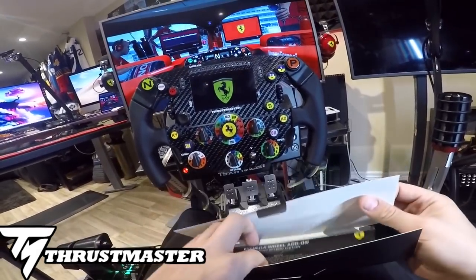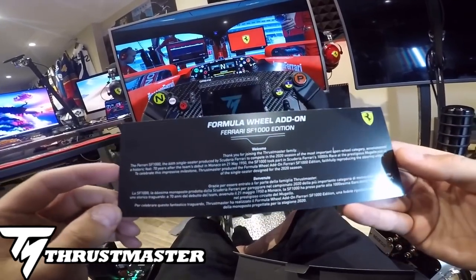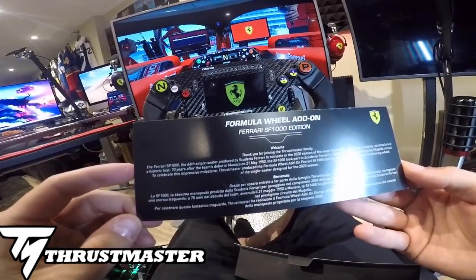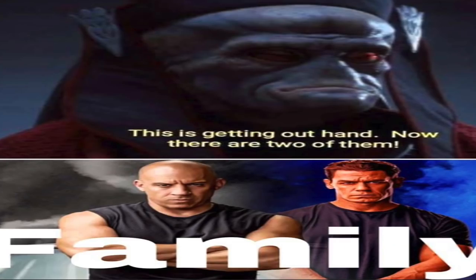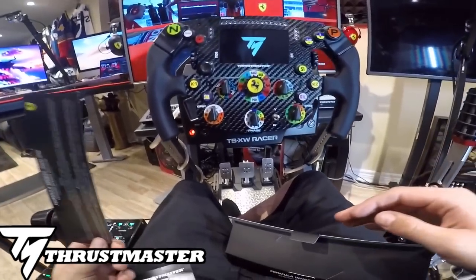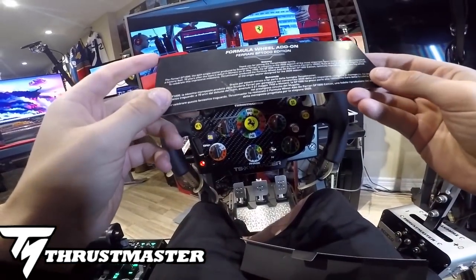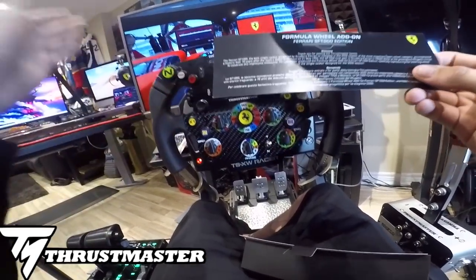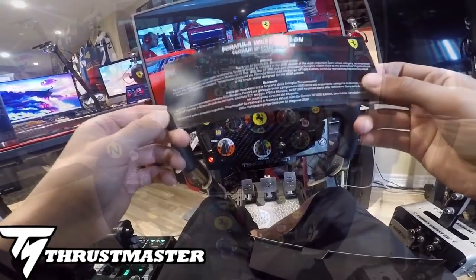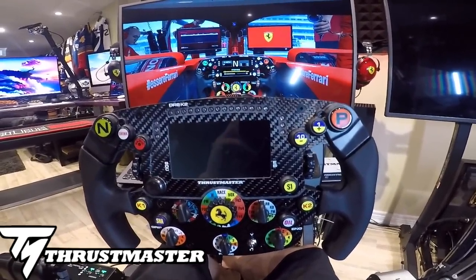There was a couple things that stood out to me in the included booklet - it says 'Welcome, thank you for joining the Thrustmaster family.' Family! The family memes going around the internet right now are hilarious - let me know your favorite in the comment section down below. But I do consider Thrustmaster my family right now - these guys have been helping me out since the beginning of my channel.